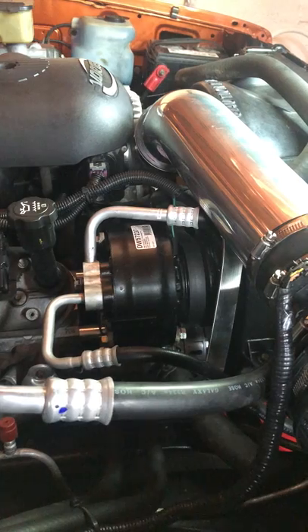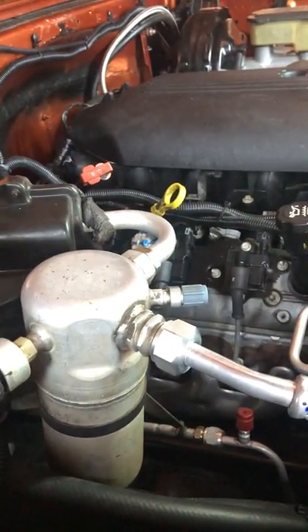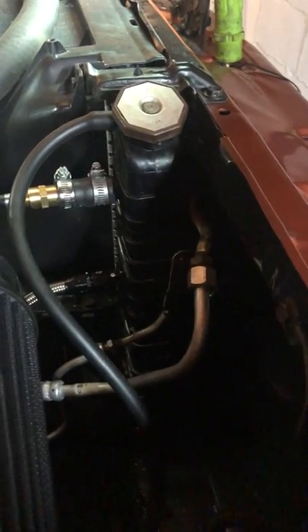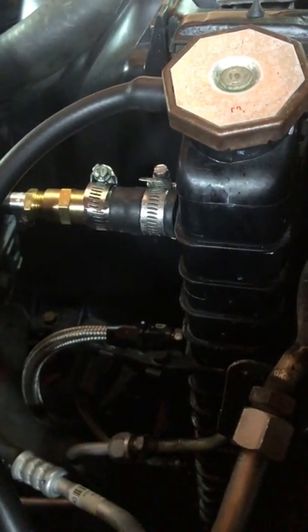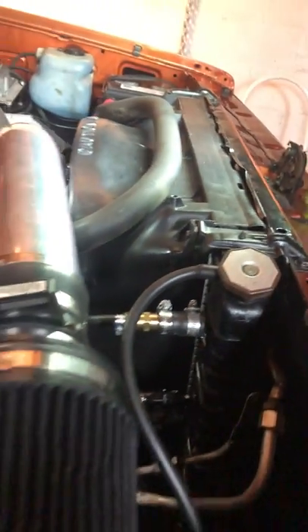That air conditioner is off an 89 S10 4.3, and so are the lines. The lines line up good here, and on this end you gotta do a little bending on this top right here, but you can bend that out and it'll line right up. The vent hose I hooked in right here — that's where the old heater core used to hook into. This is the radiator out of the 85, and everything else is out of the 2005.